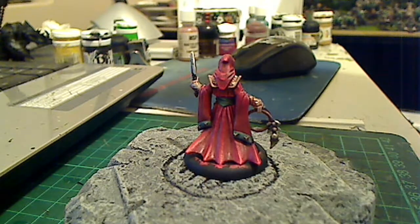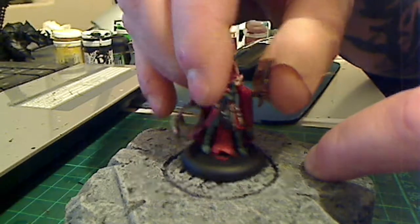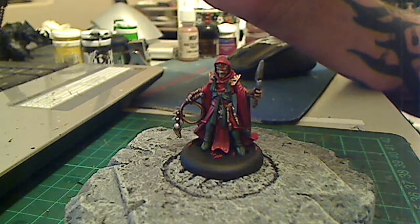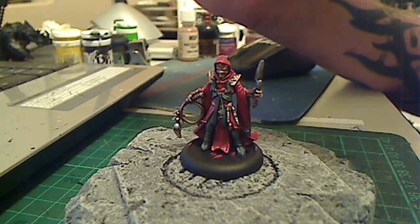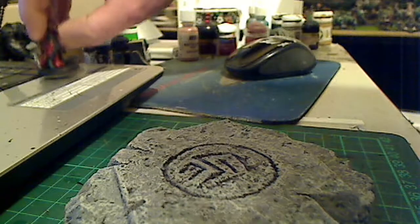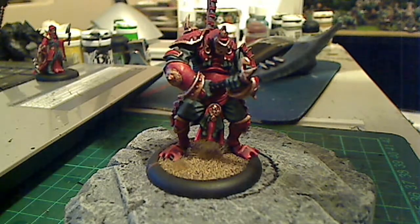I actually don't really like these new GW washes. I find the Agrax Earthshade in particular tends to leave things looking quite shiny and wet — only in the recesses where it pulls heavily. I don't know if there's an oily compound in it or whatever, but I'm not that fond of it.